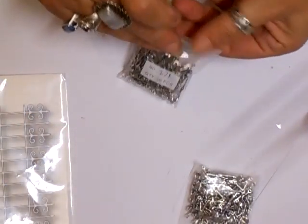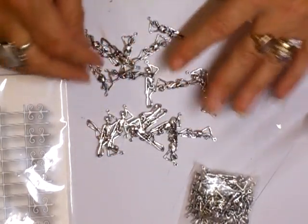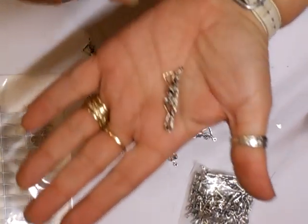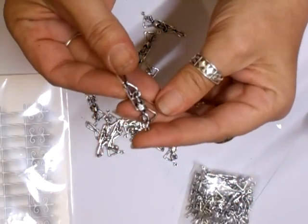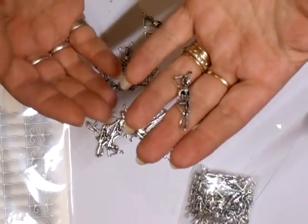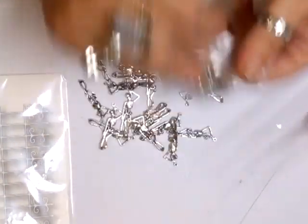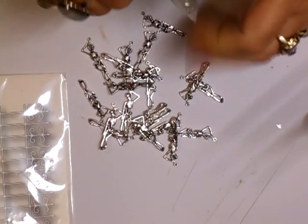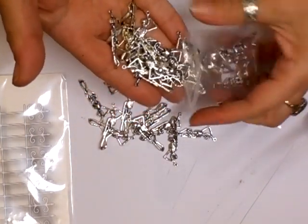I also picked these up on eBay — they are the skeleton charms. I just thought they were quirky. The reason why I got so many — I bought two bags of them — was because I want to start giving them out in some kits, plus I've got some friends that I want to send some to as well. I'm quite chuffed with them.